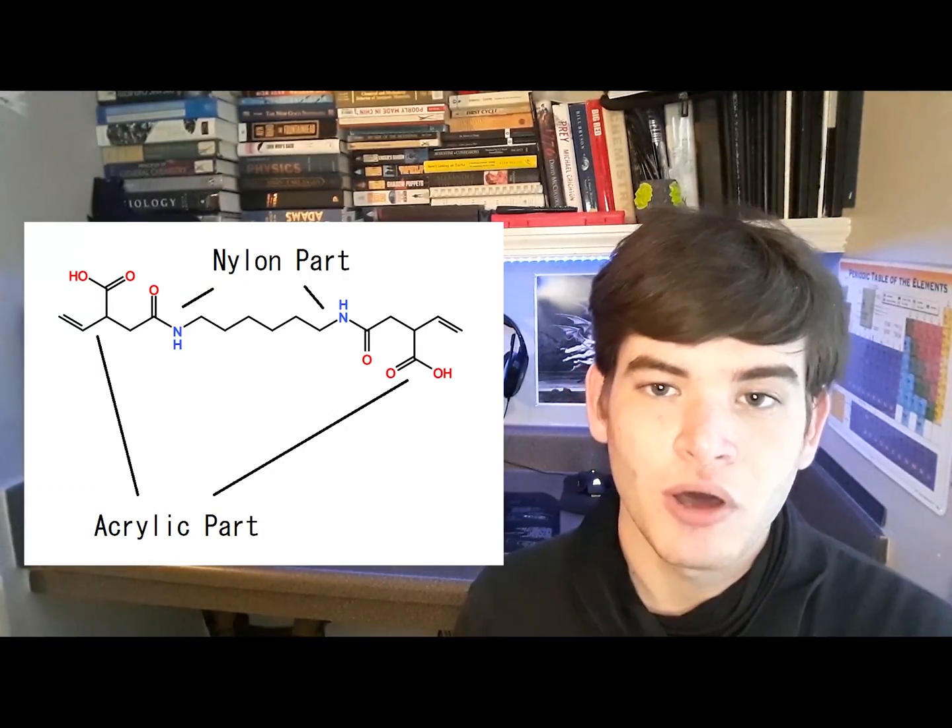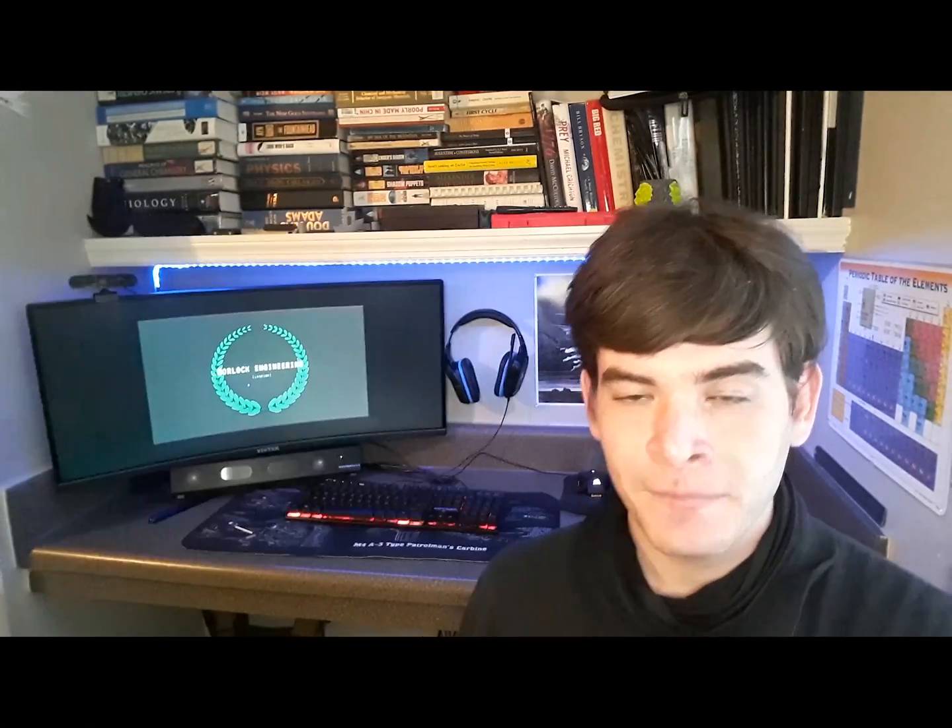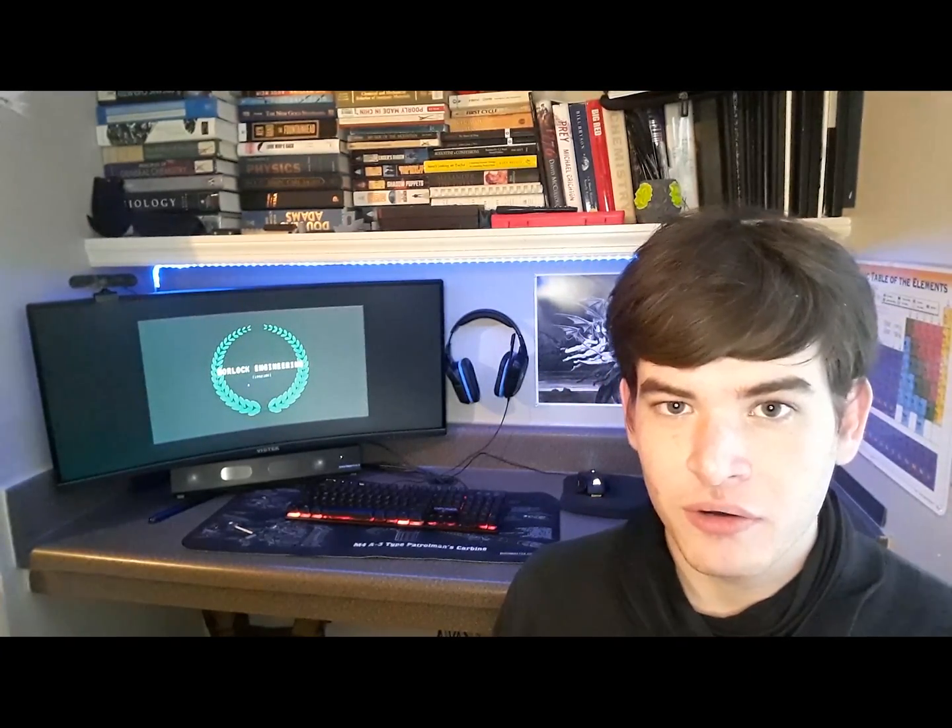I wanted to talk about what is maybe in this nylon-like resin. Nylon is very strong because of hydrogen bonding — partially positive and partially negative atoms are able to align, get close to each other, and stick. It's also the reason why materials like Kevlar are very strong. I think this nylon-like material works by using acrylic monomers that contain nylon-like moieties. Maybe in the future we might do a video where we make our own custom resins — we'd need to order materials from China and get a lab. Which means if we're able to make nylon resin, there's no reason why we shouldn't also be able to make Kevlar-like resin.